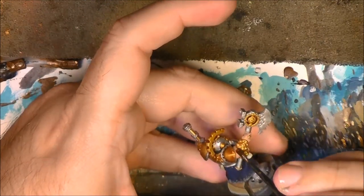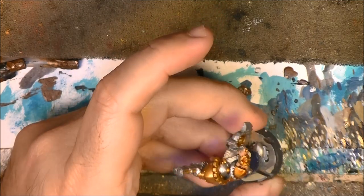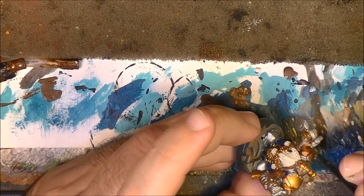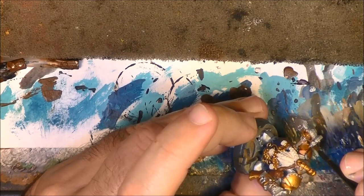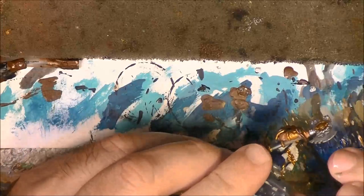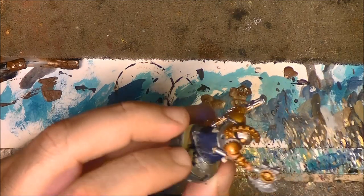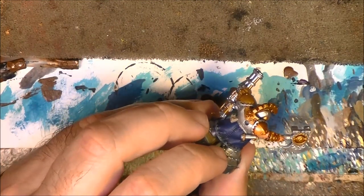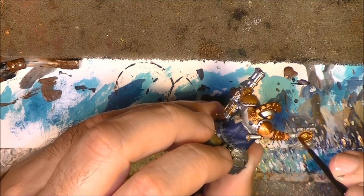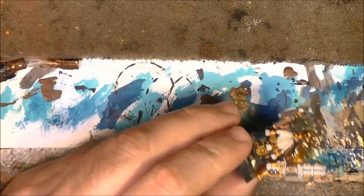Here you can go straight forward on both parts because we need to wash with the same shade. Wash the skin carefully not to go into the silver. If you go a little bit into the silver axe it is not a problem - then later on the metallic highlights will cover any mistake. You can see how much life this is gaining just by applying the Reikland Fleshshade.